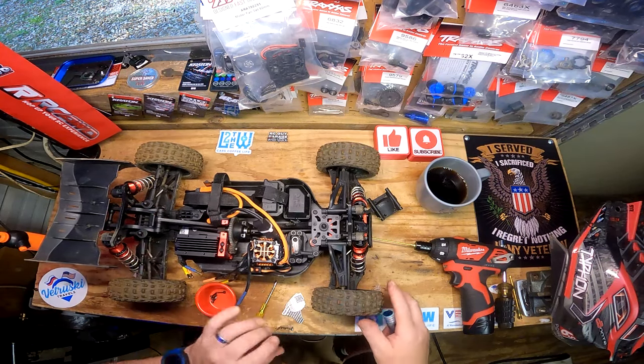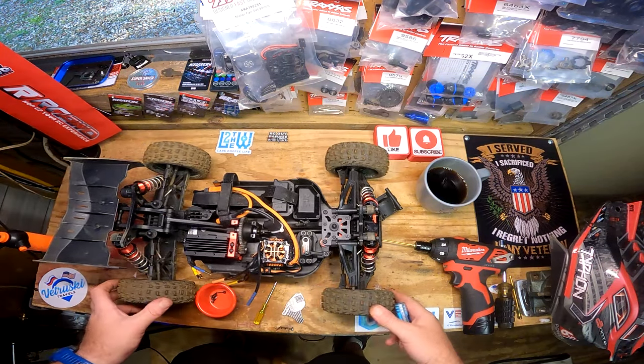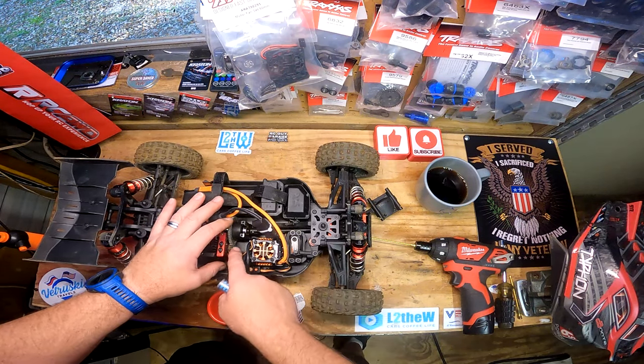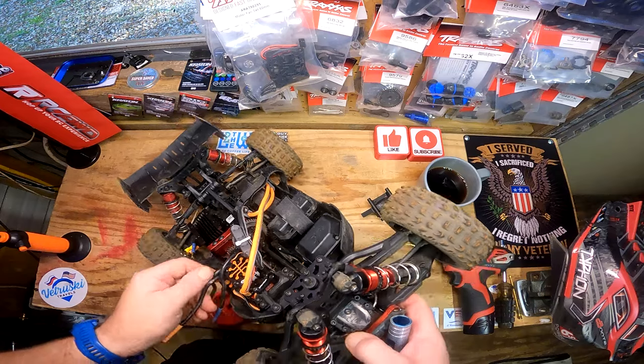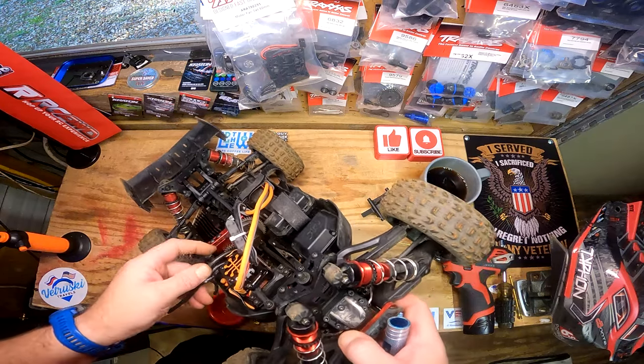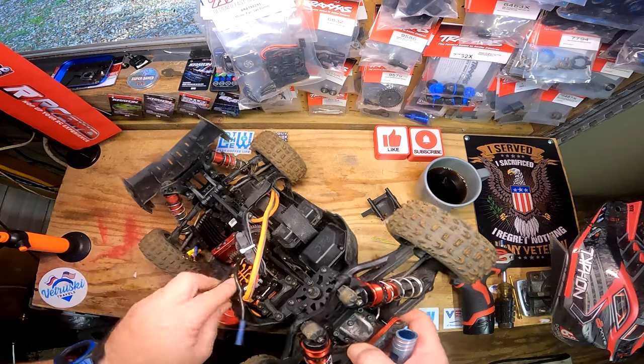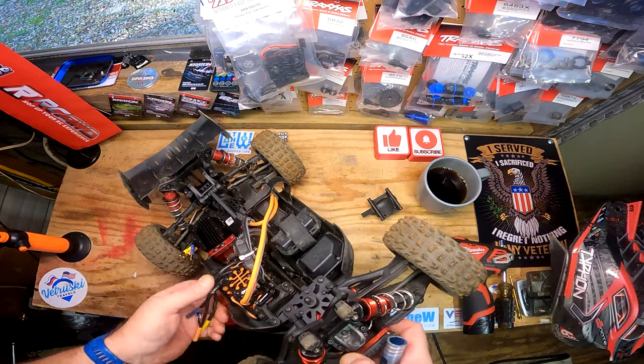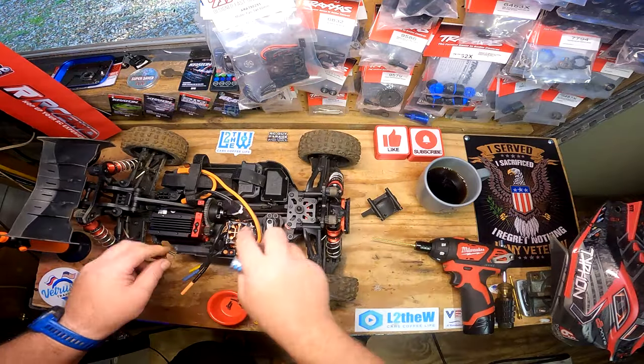Look at that - we should have a nice little mesh there. This one is so hard to see because the ESC is in the way, so this is a really difficult setup to just eyeball. You really can't even see what's going on down there.